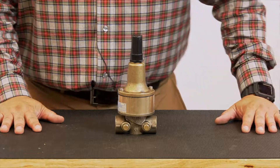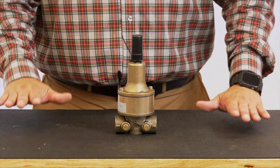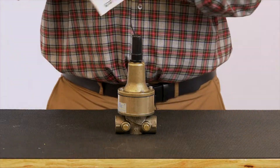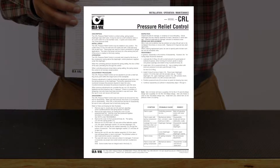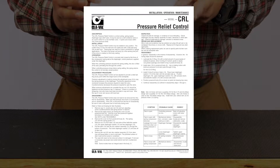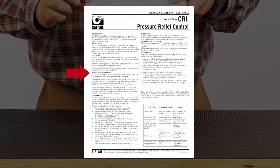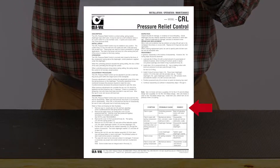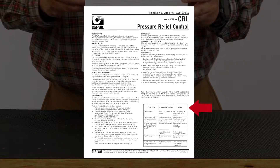Let's get started on our CRL rebuild. The first thing I suggest you do is visit our website. On our website you will find an installation, operation, and maintenance guide for the CRL. This provides you with operation and adjustment procedures, disassembly procedures, and also gives you some troubleshooting tips on the bottom right-hand side.